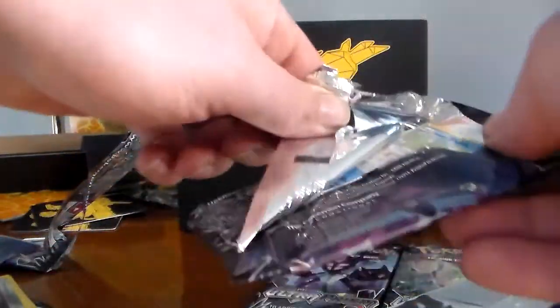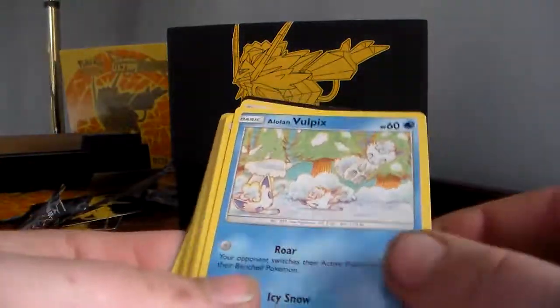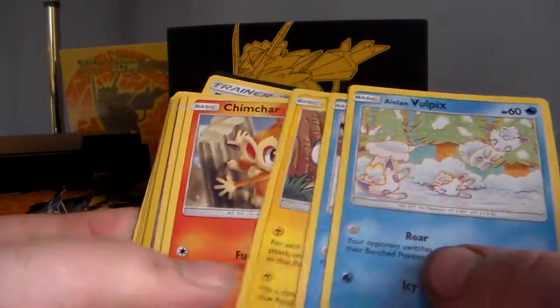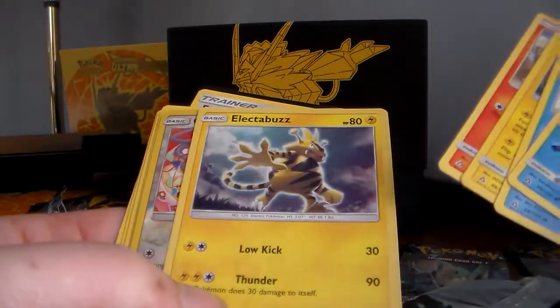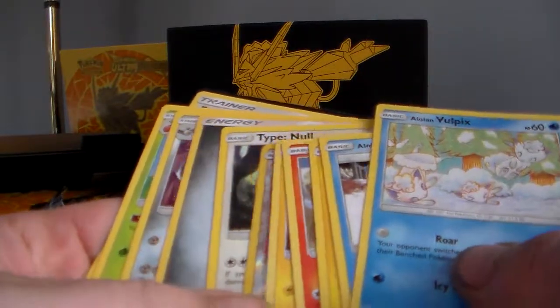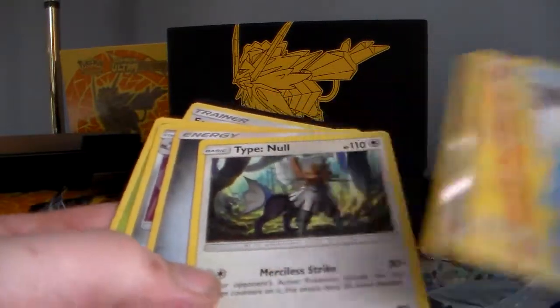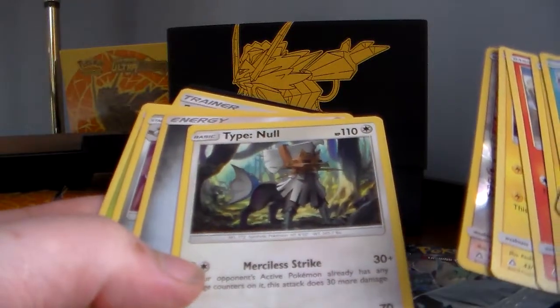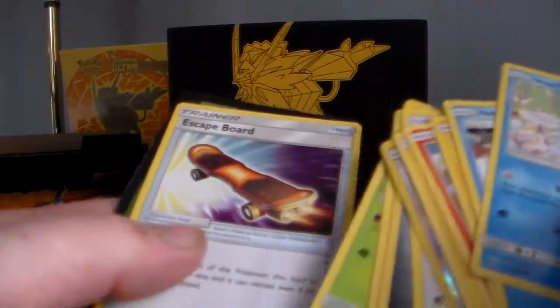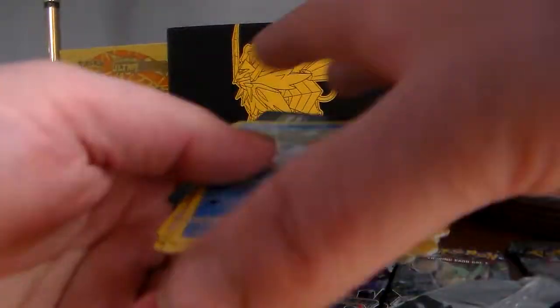Just getting heavier and heavier. Alolan Vulpix, Alolan Sandshrew, Pachirisu — must be a new one I don't know about — Electabuzz, a reverse holo Gabite, and a Type Null non-holo. So we ain't got much yet, but we'll keep going here and see.